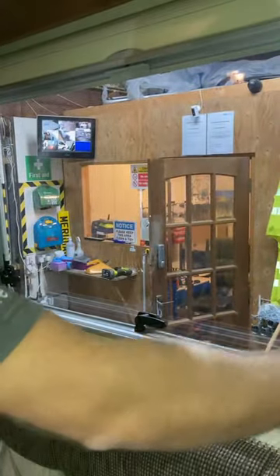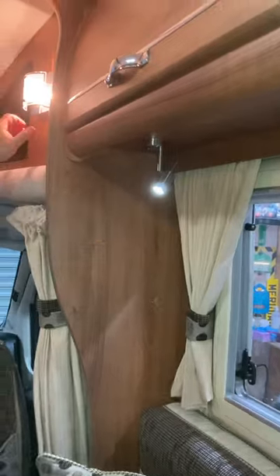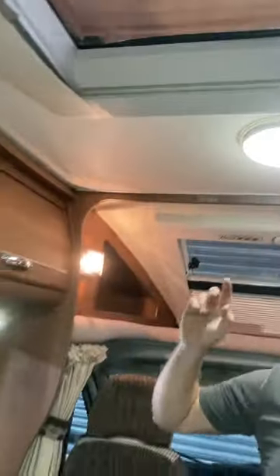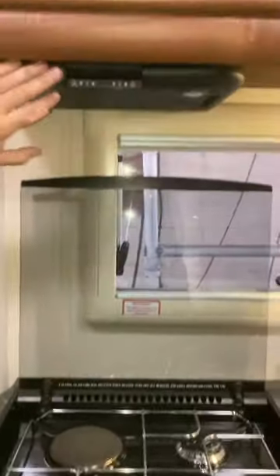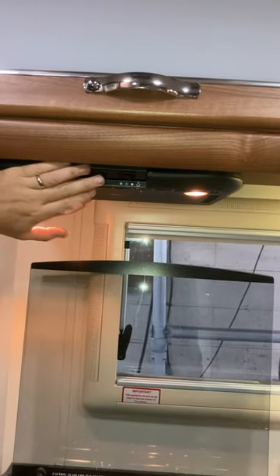We've got loads of lights in here, all switched individually. Some are underneath, some are on top. The blue one by the door — the little Auto Sleeper logo light — is this button here. There's a little entrance light for night time that you can click on. Also in the kitchen we've got another light and an extractor fan, which is really nice.